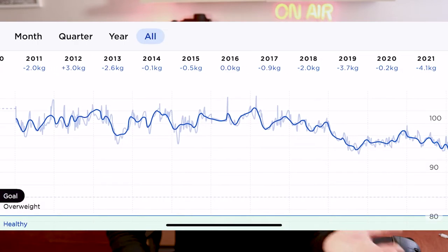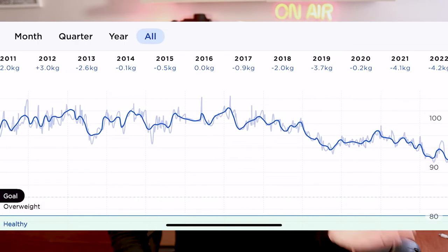I bought my first set of smart scales back in 2011 — it was a Withings WS50, and in those days it was a market leader and a new innovation. I'm a bit of a tech geek, so I liked the idea of early adoption of new technology. That means I now have weight data going all the way back to 2011.